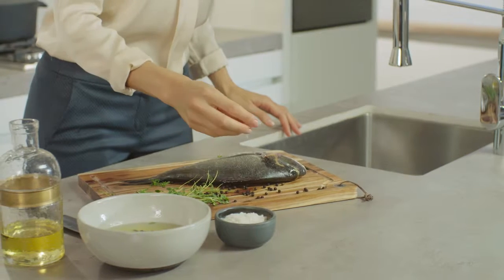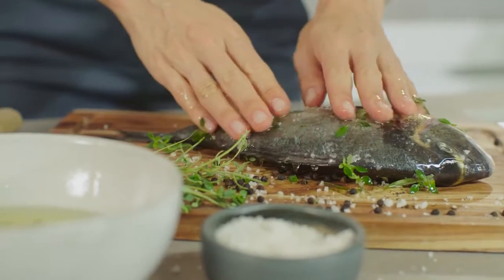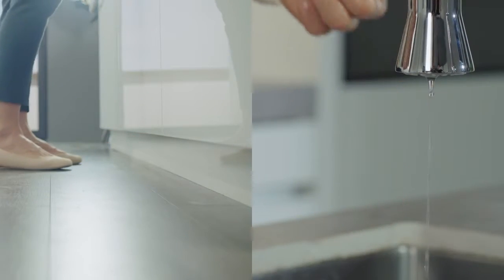The kitchen is a busy place, and dirty hands are often inevitable. Growers' new hands-free technology frees your hands, meaning your kitchen faucet stays clean and free of germs.